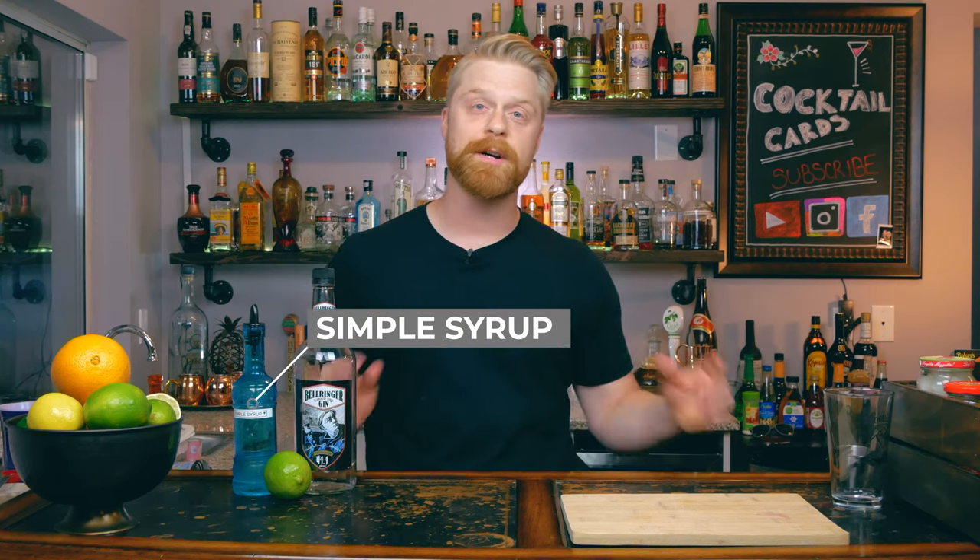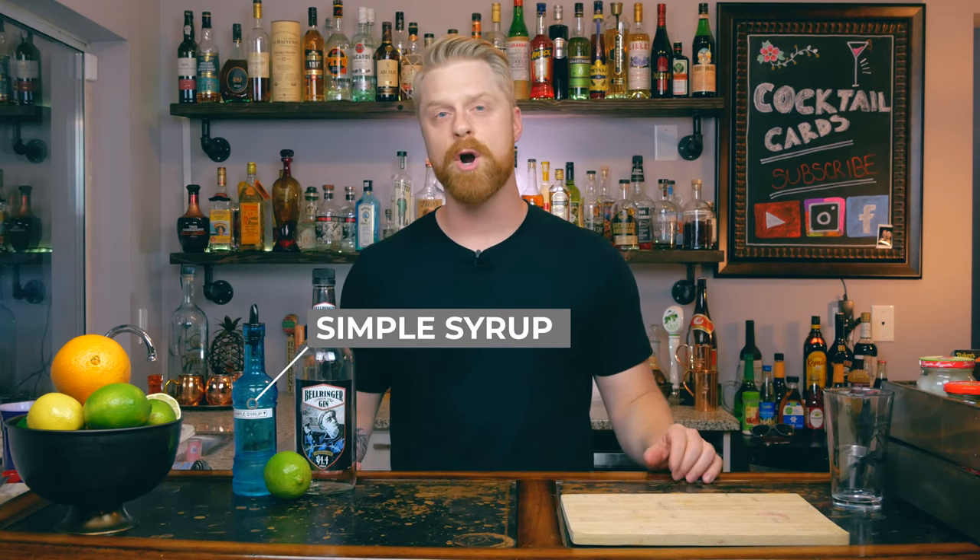First, we need a gin. I'm going with Bell Ringer here — it's a London dry with good citrus tones, very easy drinking, and also a really good budget gin with a pretty solid flavor. Next, we need some simple syrup, which is one part sugar to one part water. Lastly, we need a lime for fresh squeezed lime juice, and we'll also garnish with a lime wheel.